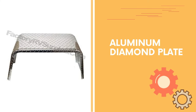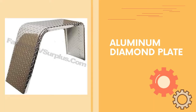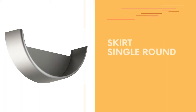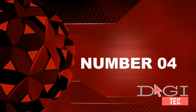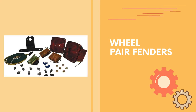Number three: single round steel fender with skirt for single axle trailers, round fender with radius edges made from 16 gauge cold rolled steel. Number four: pair of round single axle trailer fenders, 16 gauge steel, 90 degree edge on one side.